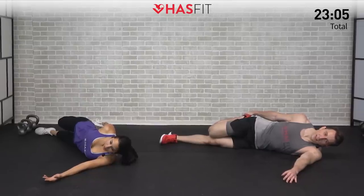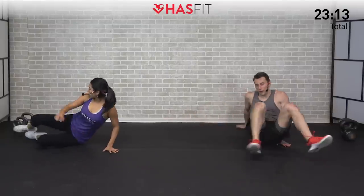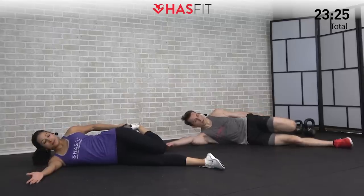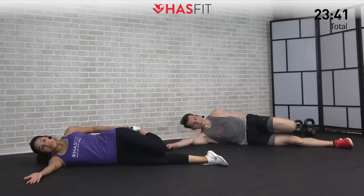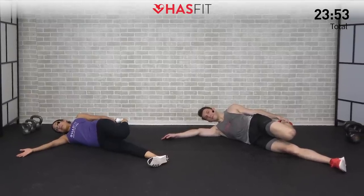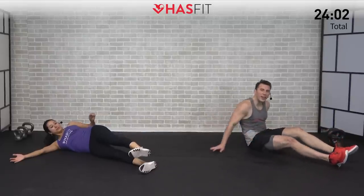Five, four, three, two, one, zero — let's turn over and switch sides, same move on the opposite side leg. Lower body got a lot of work in today — it's important that we put as much time into recovery and mobility flexibility work as we do in the actual work. Nice big deep breaths, feeling that heart rate start to come down. Don't be alarmed if one side's a little tighter than the other — that is totally normal. Hold this one for five, four, three, two, one, zero.